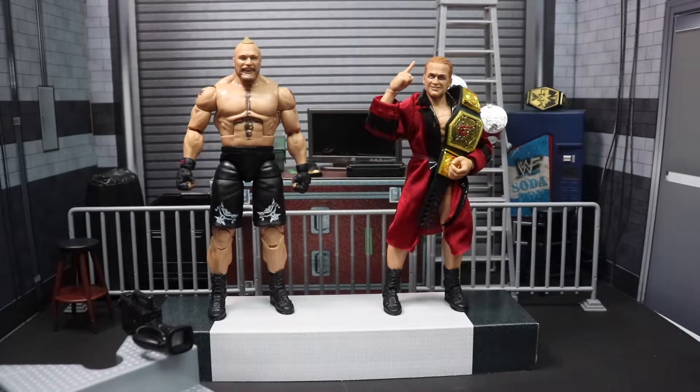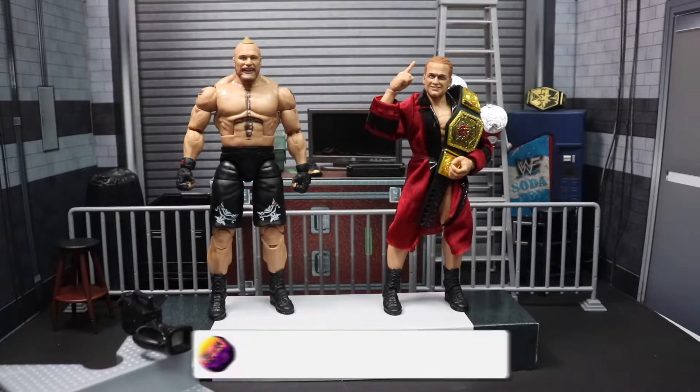What is going on everybody, welcome back to the channel. Today I'm going to be taking a look at WWE Elite 96 Brock Lesnar and Ilia Dragunov, so let's get right on into it.